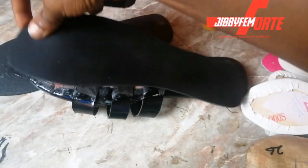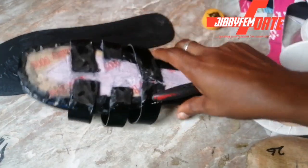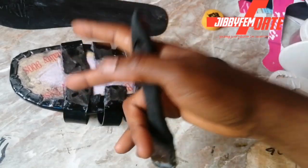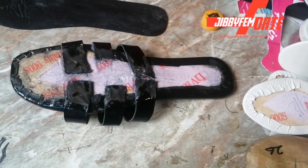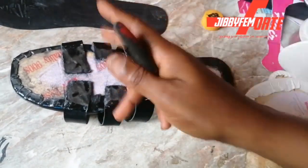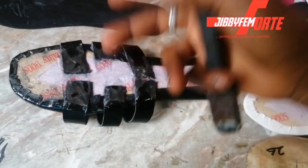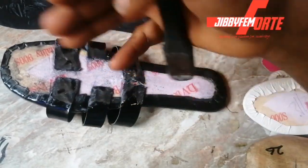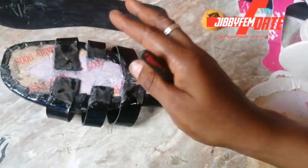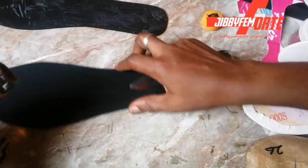Now if you don't reduce the thickness, by the time you place this on top, you'll find that it doesn't lay perfectly — there will be openings. If you are not going to be beveling it, you can use your grinding stone or your beveler. I find that the beveler does not work very well with synthetic leather; it works perfectly with genuine leather. So you might need to use your grinding machine alternatively. Also, make sure you create an opening here where the upper can be slotted in. You can ask me in the comment section how to create an opening under your insole.